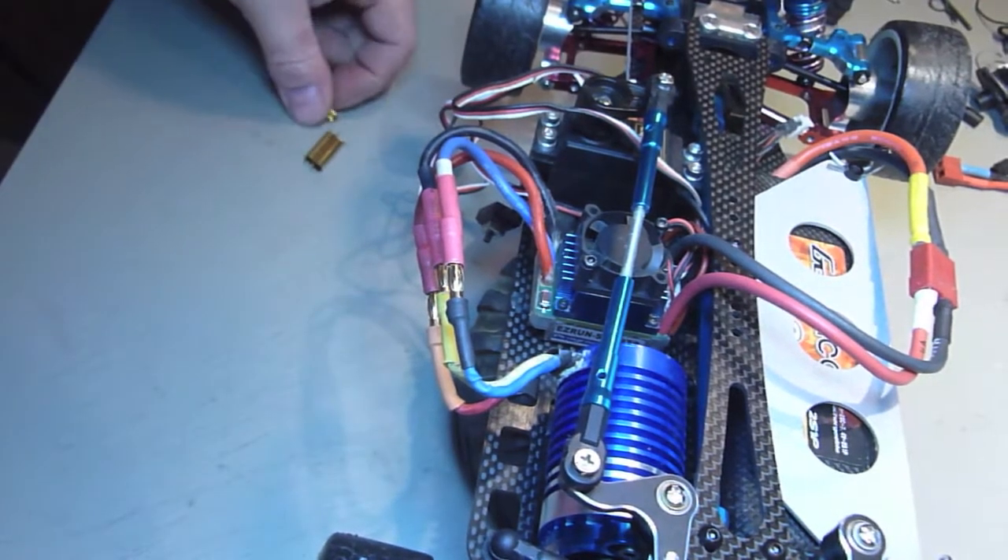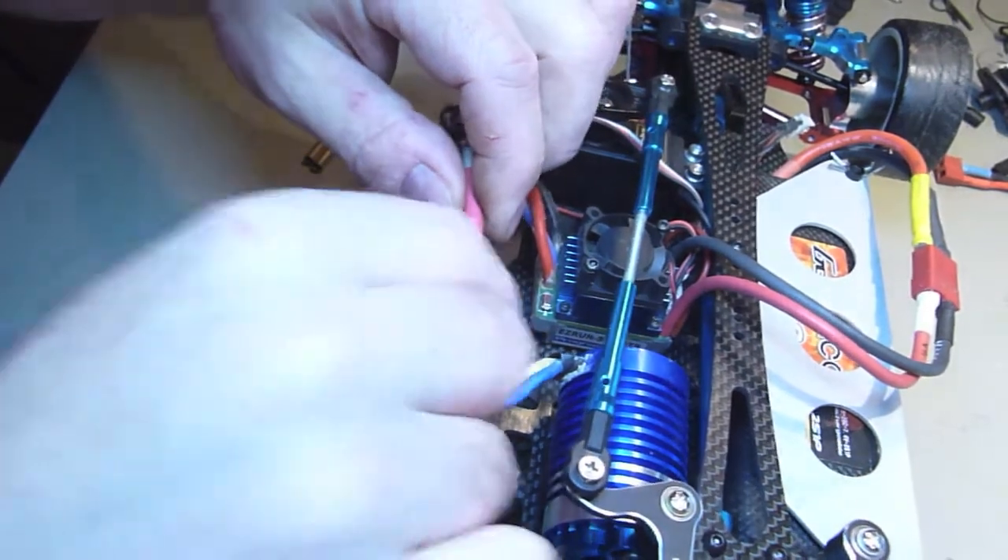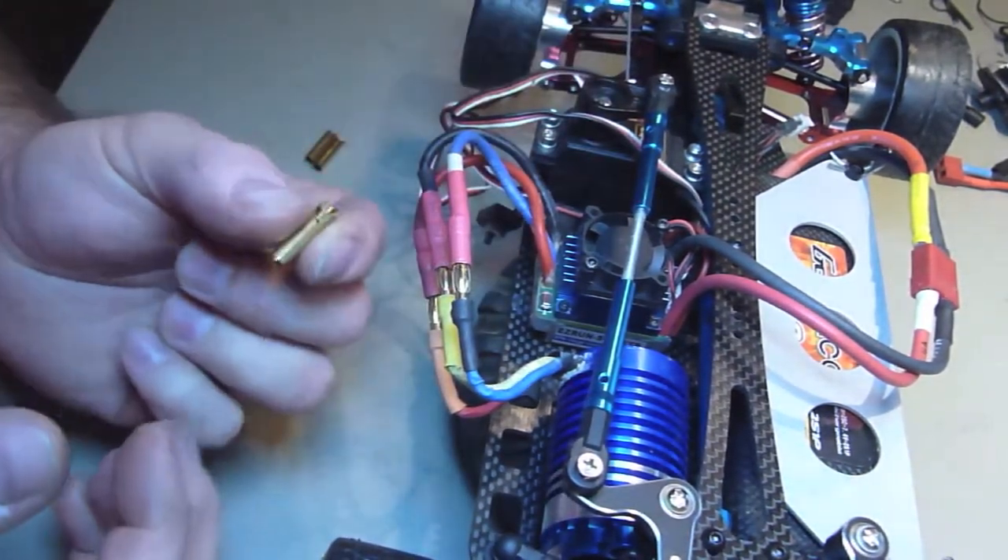Alright, so now we're going to swap out three millimeter connectors — as you see they don't fit — for four millimeter connectors.